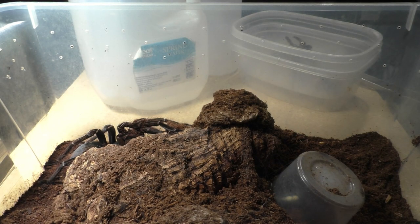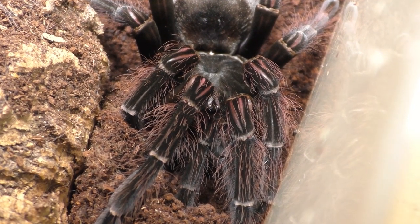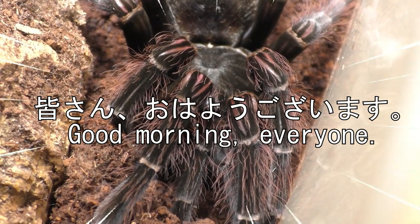Why hello there everyone, I'm Laxo, aka TheKumoSensei. Minasan, ahoyou gozaimasu.